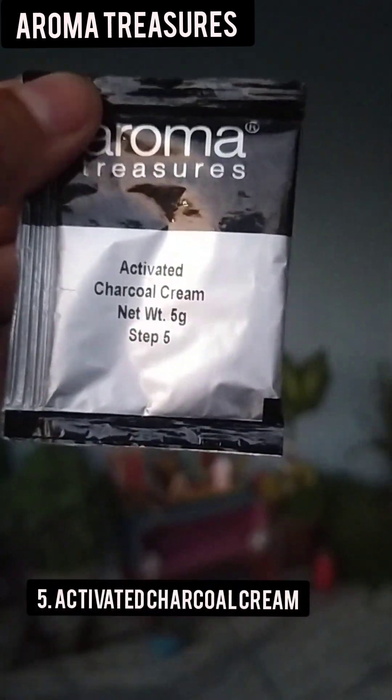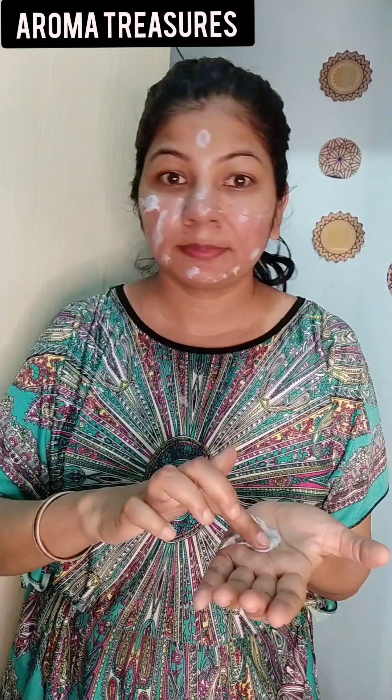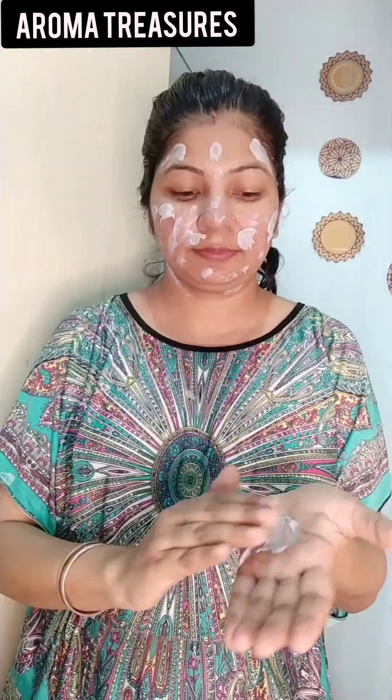The next step is Activated Charcoal Cream. We have to massage our skin for 10–15 minutes. This cream contains cocoa butter, arbutin, and activated charcoal. Activated charcoal removes impurities, dirt, and toxins, and controls excessive oil production.